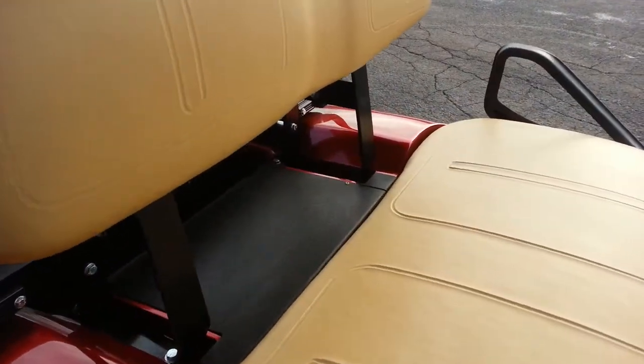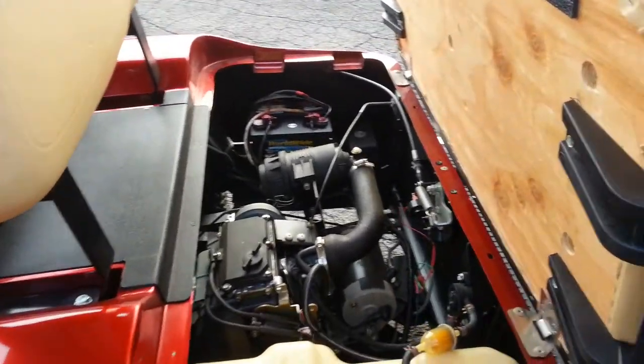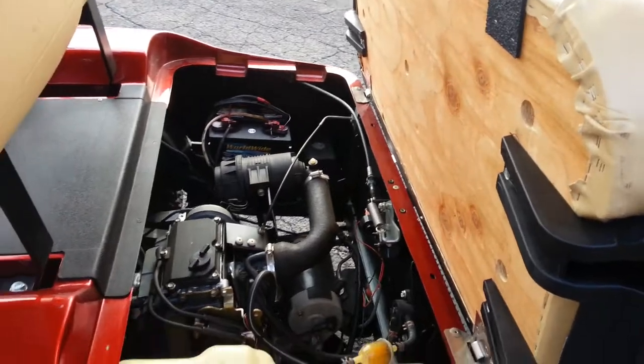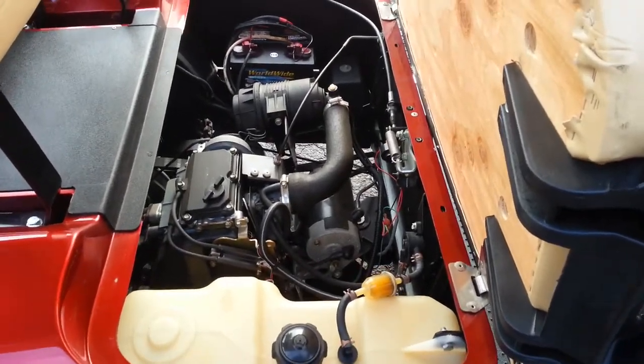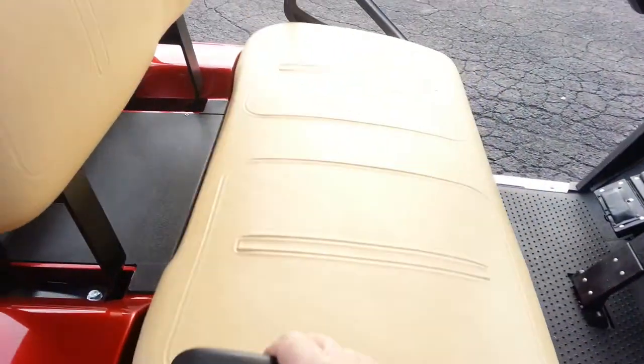No rips or tears in the front seat — in fact, this is a brand-new front seat. It's not recovered, it's brand new. Even the wood is new. The engine is as clean as the outside, as you can see. Brand-new starter battery as well — forgot to mention that.